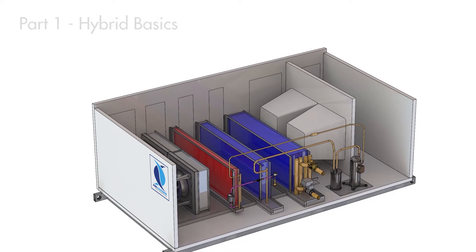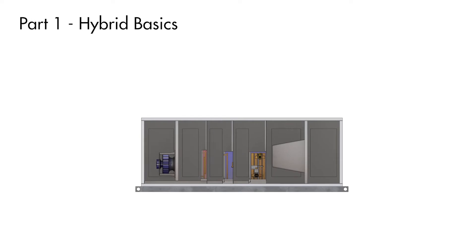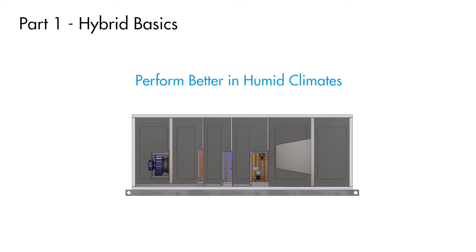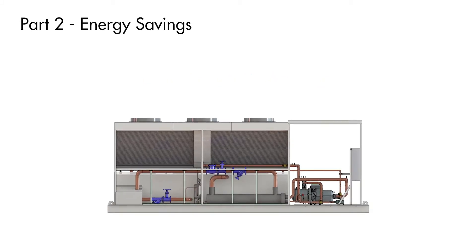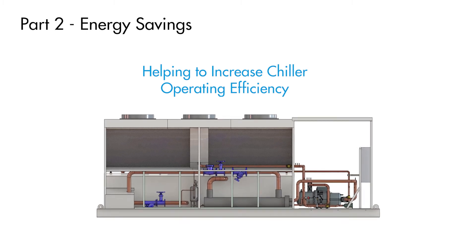In this video, part 1 of hybrid chilled water and DX cooling, we will go over the basic operating principle of hybrid PCUs and how they can help chilled water systems perform better in humid climates. In part 2 we will cover the potential energy savings hybrid PCUs can offer by helping to increase chiller operating efficiency.